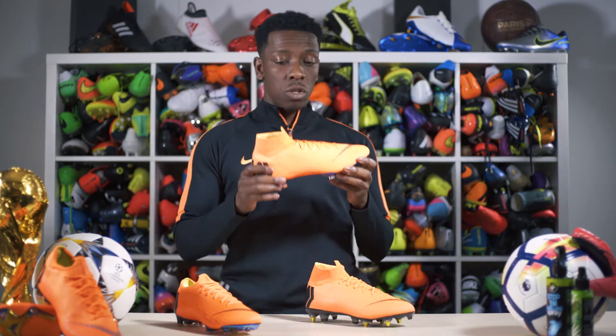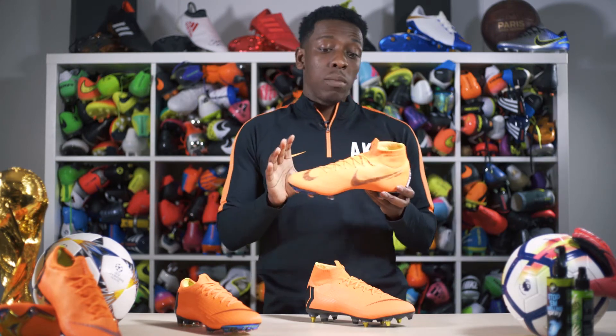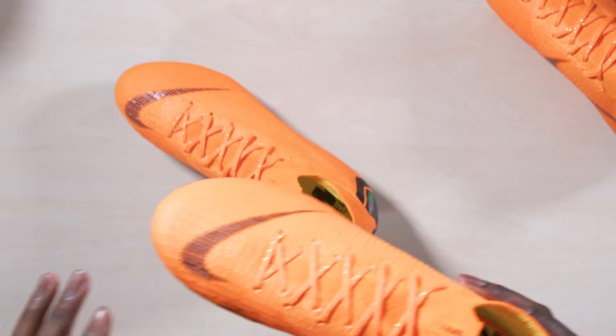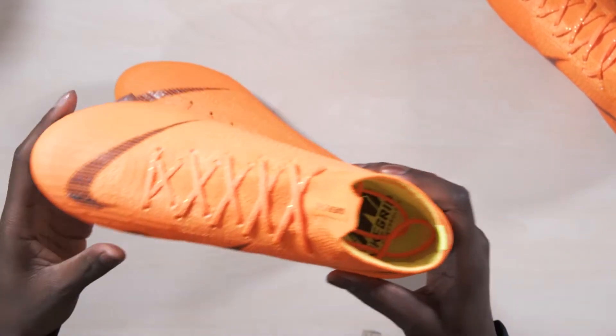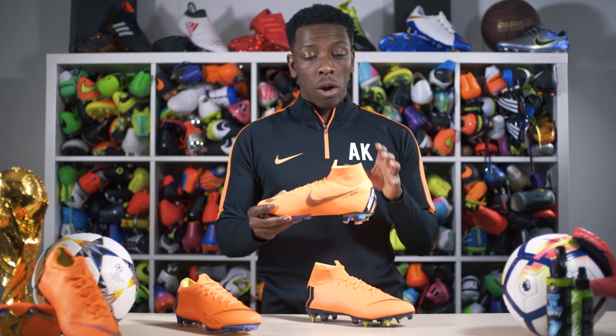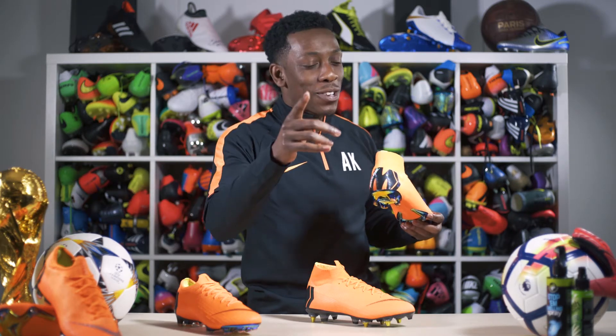What we're going to do today is take a closer look at the colorway and the specs of these boots. Starting with the firm ground Superfly 360 — this sees the return of what is arguably the best boot in the football market. At first glance, you can tell straight away it's pretty much orange all the way around. However, most of the branding is done in black, and you've got the Mercurial branding along the rear of the boot in white, as well as the big 'M' standing for Mercurial in black with a reflective finish.